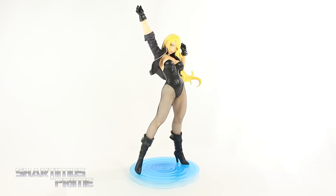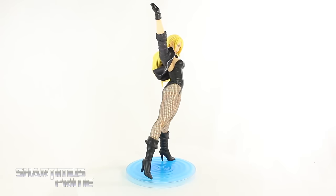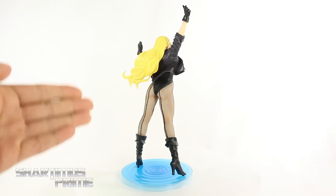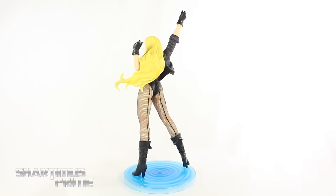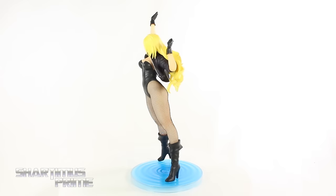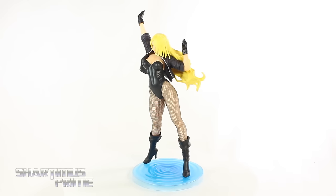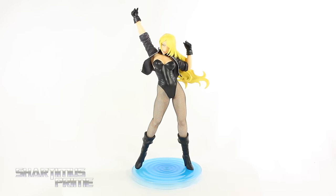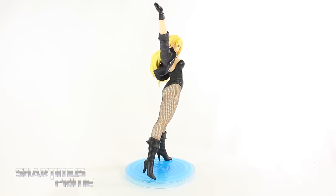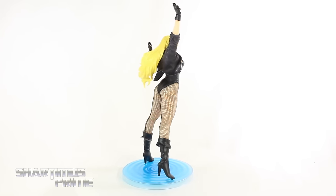Here's Black Canary out of the packaging — an absolutely stunning piece. I do appreciate the legs on the female body, and this is a very leggy figure. I do have one complaint about it, which I'll mention later on in the video. But for the most part, I really like this statue a lot. I really like this pose — it's a very beautiful-looking Black Canary. I really like the details and the sculpt on this figure, so let's take a closer look.